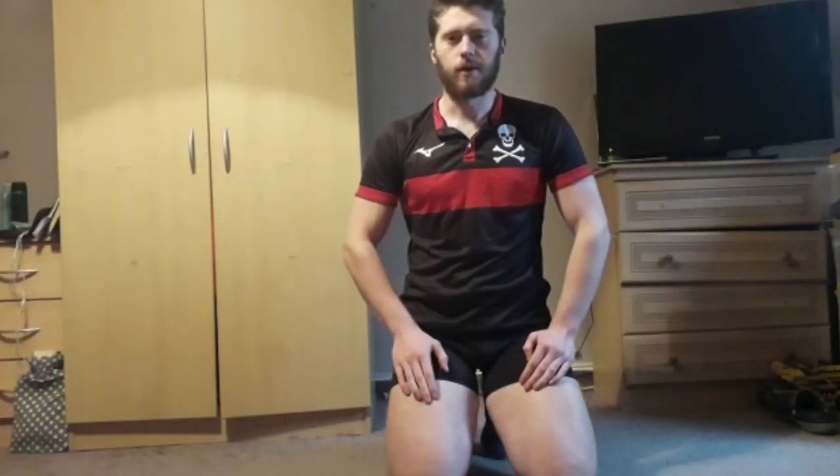Hello, my name is Alex Byrne and I'm from University College Cork Rowing Club and I will be demonstrating the push-up with a clap.